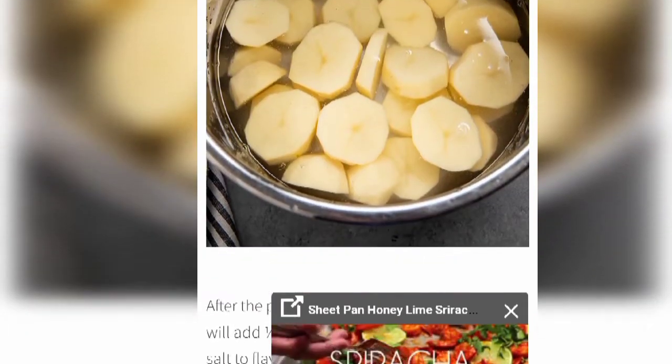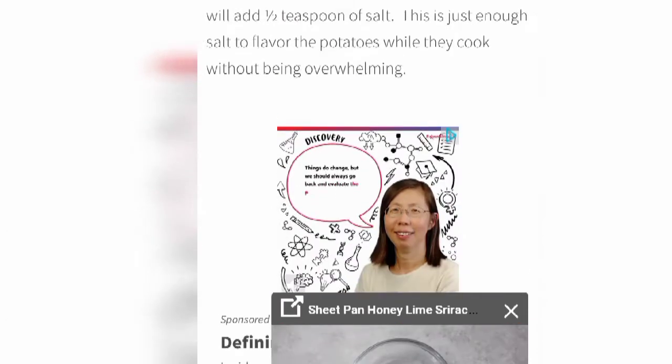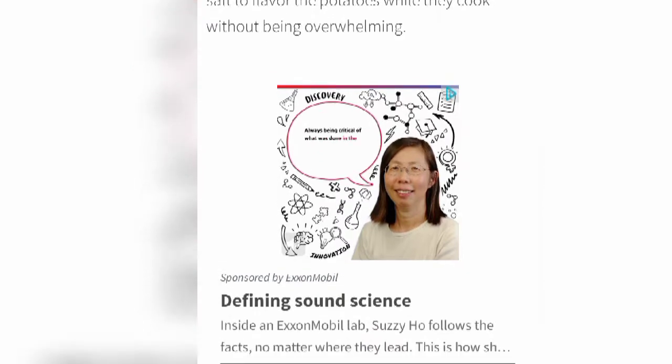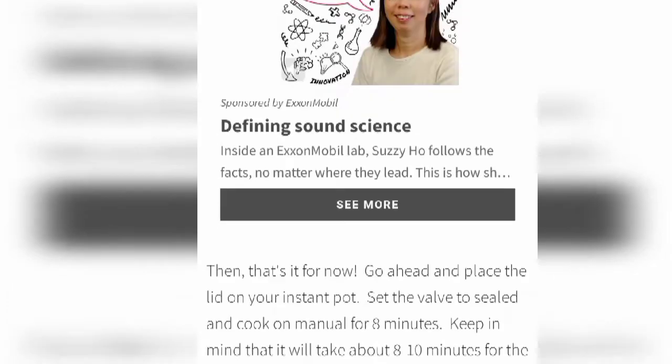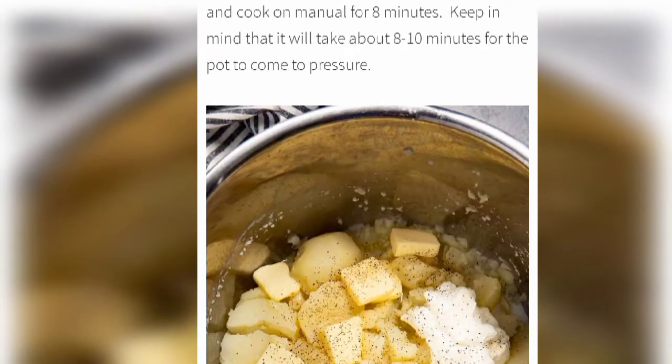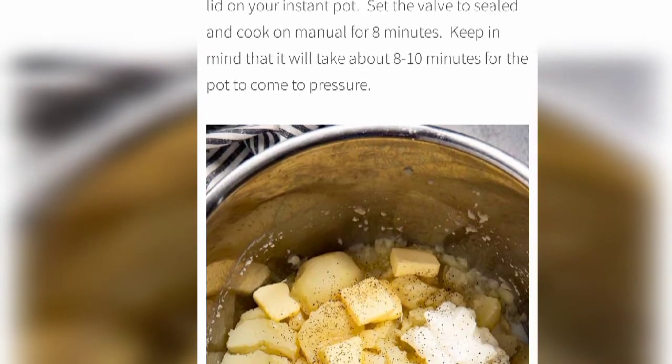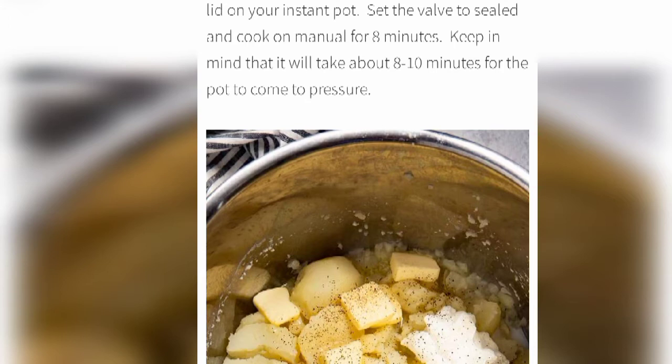See, this looks so easy. After the potatoes are covered in the water, you will add one and a half teaspoons of salt — just enough to flavor the potatoes while they cook without being overwhelming. Do it as shown in the picture.